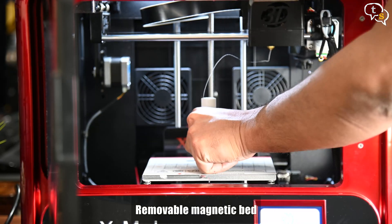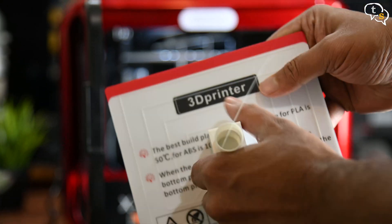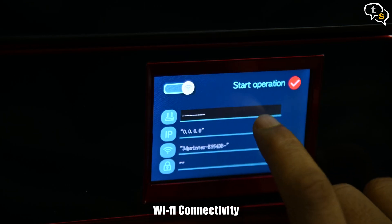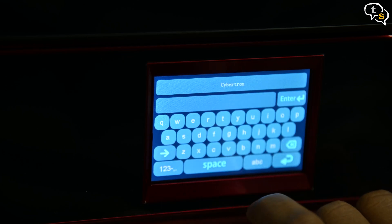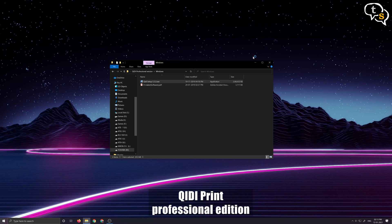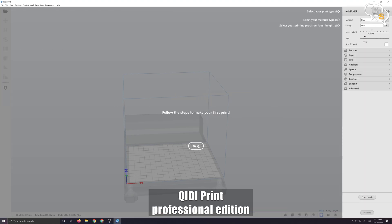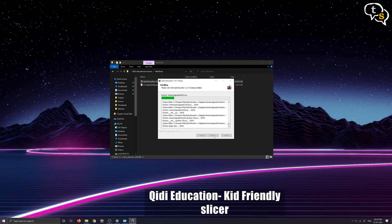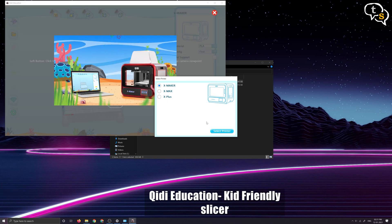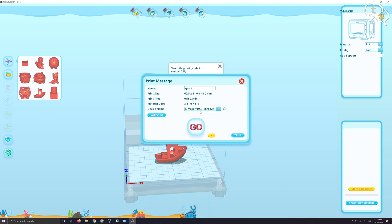The bed plate is removable and magnetic, making it easy to remove the plate and access the print. We also have Wi-Fi on this printer, accessible via PC using a proprietary KIDI print slicer. The KIDI print professional edition provides an expert mode with several in-depth functions targeted at seasoned users, allowing advanced settings for a customized printing experience. There is also a kid-friendly education edition which is a simplified version of the standard software.